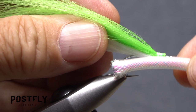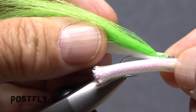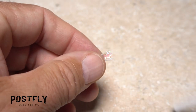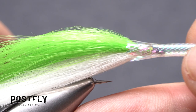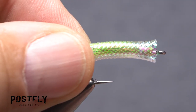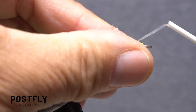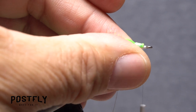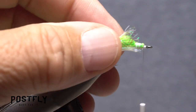Pick up the coil of pearl mylar tubing and measure out a segment just slightly longer than the full hook. Snip the segment off, then pull out and discard the tubing's cotton core. Slip the tubing around the hook shank — it should extend rearward of the hook bend. Leaving the tubing on the fly, once again pick up your tying thread. While pulling the tubing rearward, get the thread established on the hook shank behind the eye. After a few more rearward wraps, snip the excess tag off close.